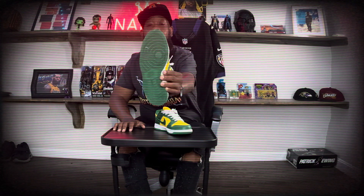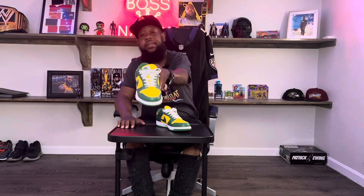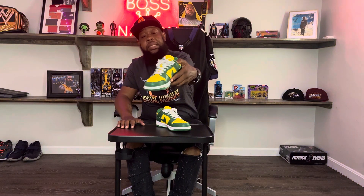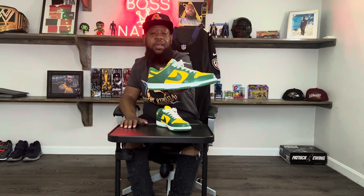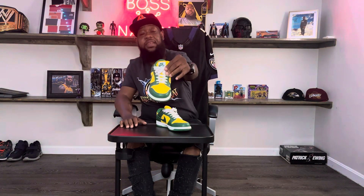We can start off with the sole — it's green. Midsole is white. Around the toe cap is green. The toe cap is actually yellow. Sides are yellow. The ankle and the Nike sign are yellow. The tongue is yellow, but then you got the green that's outlined and everything. You got the Nike SB on the tongue. White laces. Inside is just green.